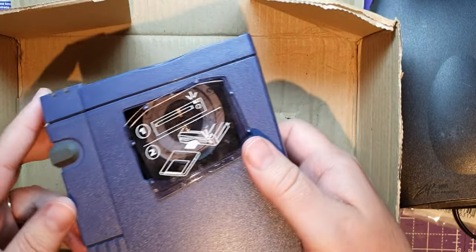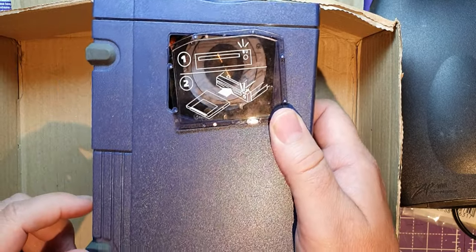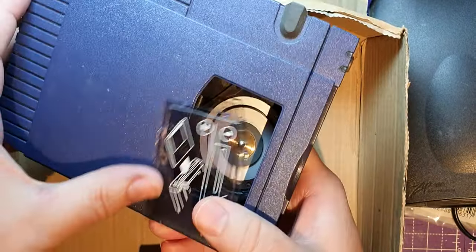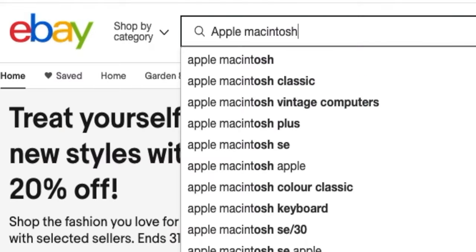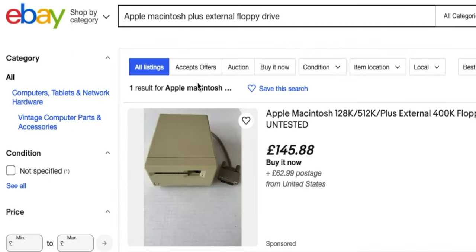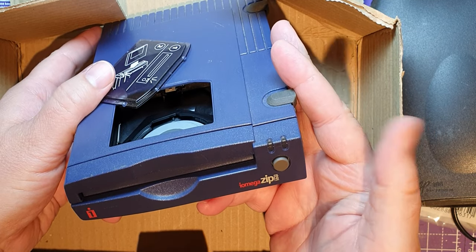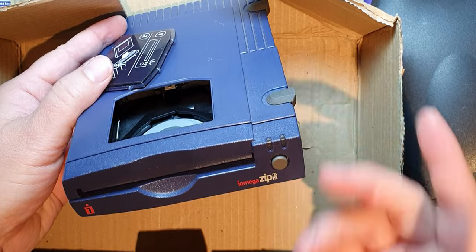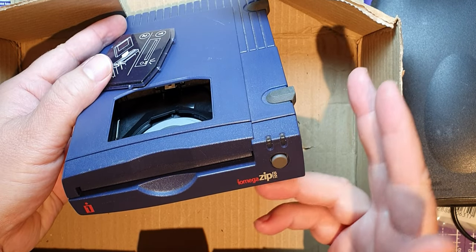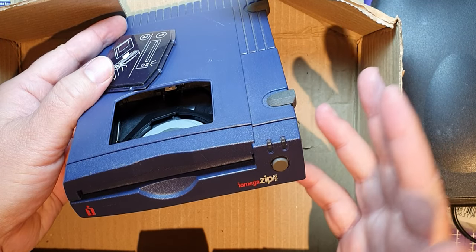I've bought this to try and get some software on one of these that I've just bought — an old Mac Plus. I used to use Mac Pluses back in the day, so it's very nostalgic playing about with all of this stuff. I'm hoping because these disks are relatively cheap and the original Mac floppy disk drives aren't — and I'm not sure whether the one I've got works. What I want to do is make a boot disk, download it on a PC or modern Mac, put it in, and use it to boot my Mac Plus and maybe look at some old software.